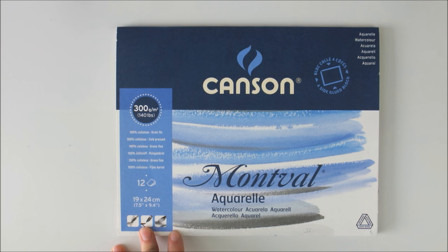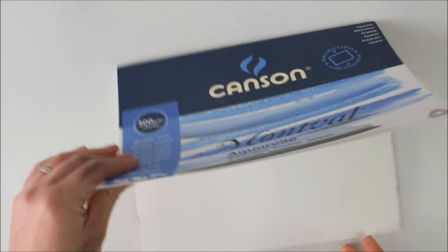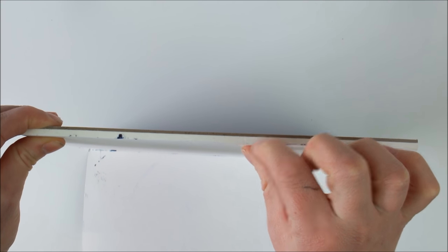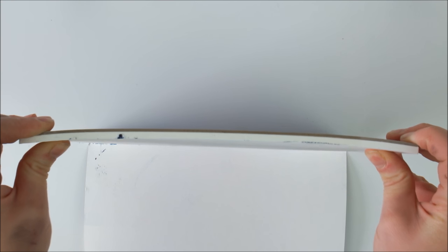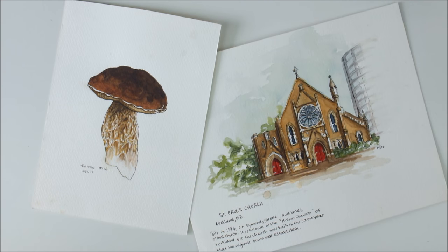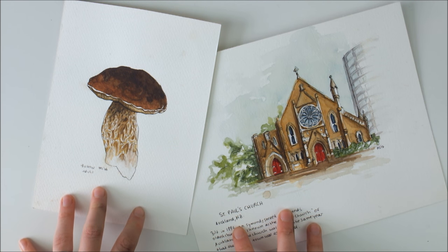For paintings where I know I'll be using lots of water and doing lots of wet-on-wet painting, I will use this wonderful Canson Montval paper, which is 300 GSM. The sheets are 19 x 24 cm, which is not too big because I usually do fairly small paintings anyway. And this is actually a paper block, which also helps with the paper not warping too much when you use water on it. And these are examples of paintings I did on this wonderful Montval paper.